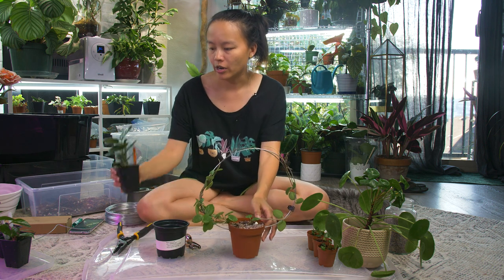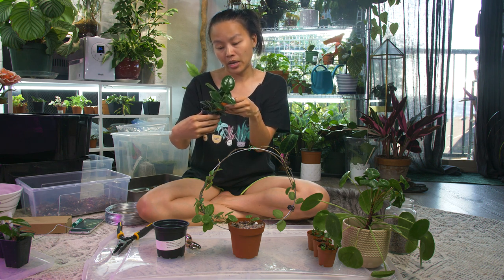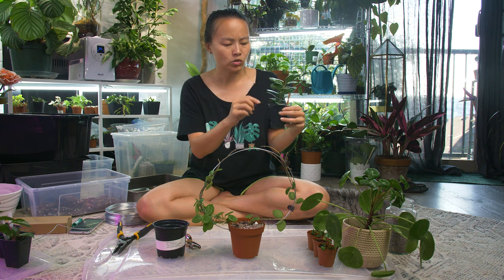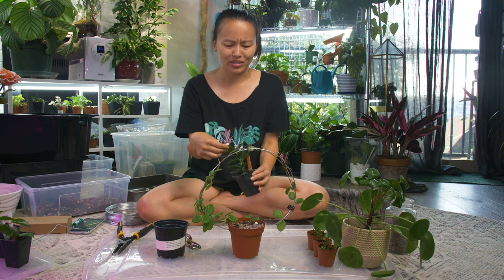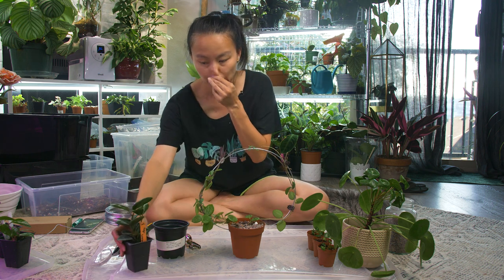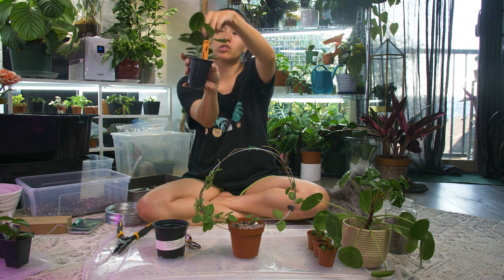Today I want to trellis up this little guy that I got from Taylor Greenhouses — it is called the Hoia koreana. It has doubled in size already; these new leaves are super shiny. I really like this plant, it's just different, and the bottom is fuzzy, so super cute. It has two stems — two branches — so I'm going to tie one to each side.